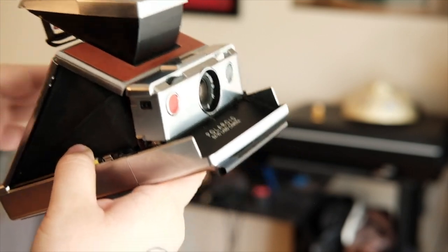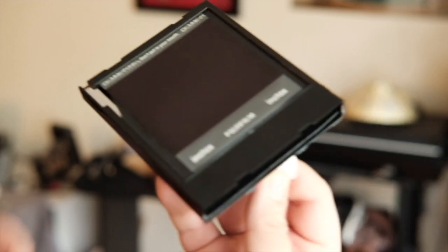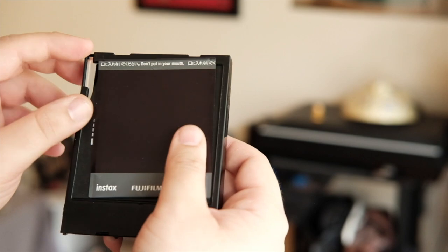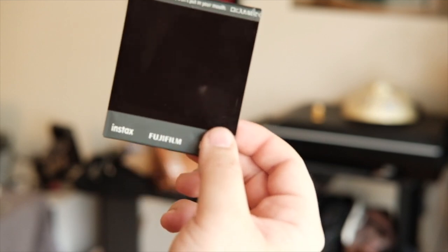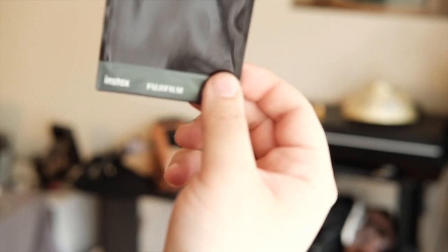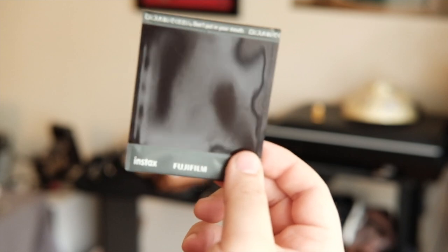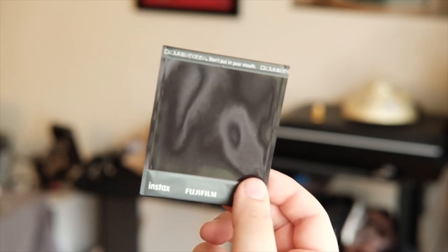Then you go inside the changing bag. Open your SX-70, remove the film. You take out your Instax square cartridge from your Instax camera and take out the Instax negative that hasn't been exposed. You're going to load this back into the cartridge — the original Instax square cartridge — and then put that back into the Instax square camera. Once it's in the Instax square camera, you'll shoot it out. And that's pretty much it — that's how you get your picture.